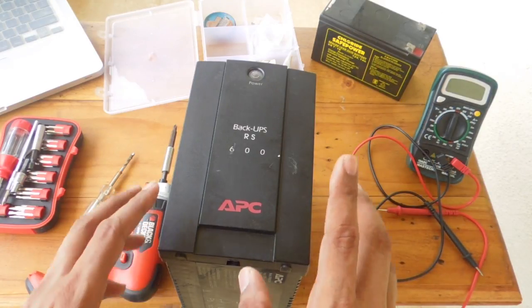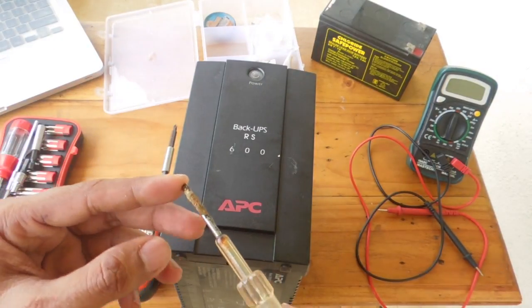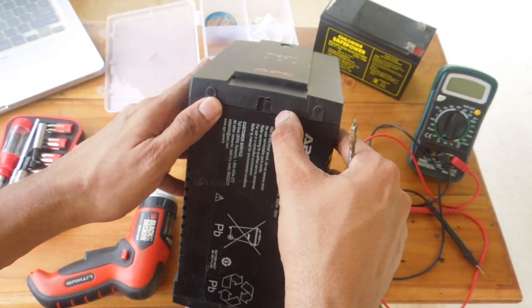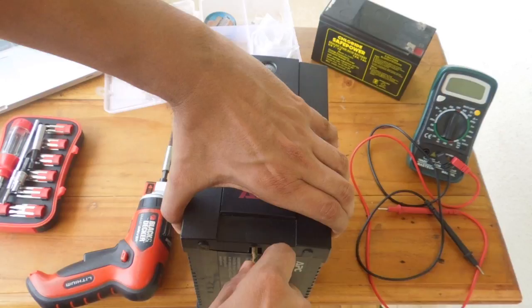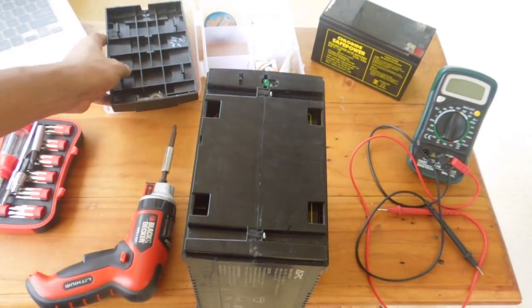First and foremost you need to open the front panel, so you will need a flat head screwdriver. You have a slot at the bottom — gently pry open the front panel like this. Keep the front panel aside.